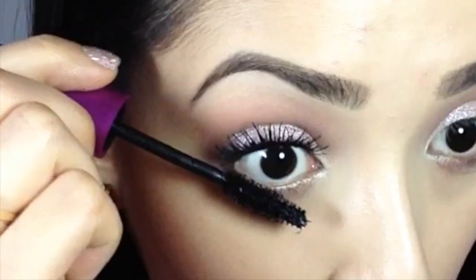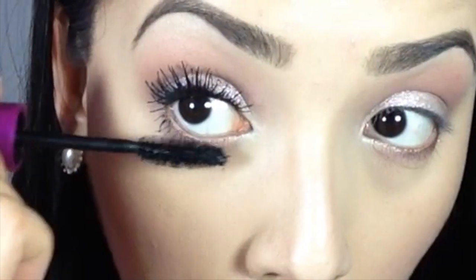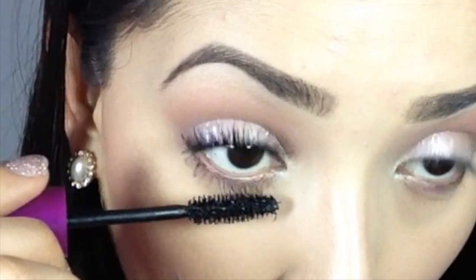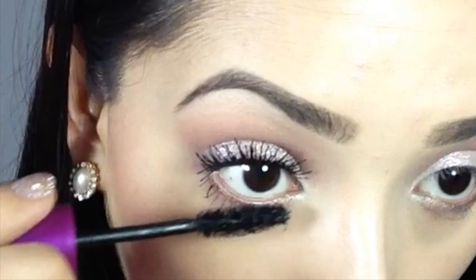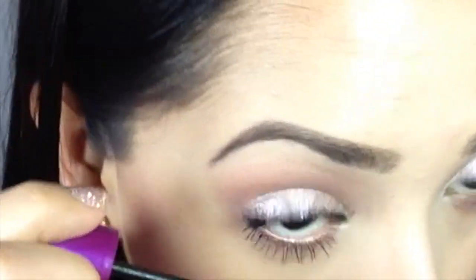For my bottom lashes, I don't do too much — nothing super fancy. I wiggle it through for the first coat just to put the product there and separate them, then I just go on the tips real quick to elongate them, and that's it.